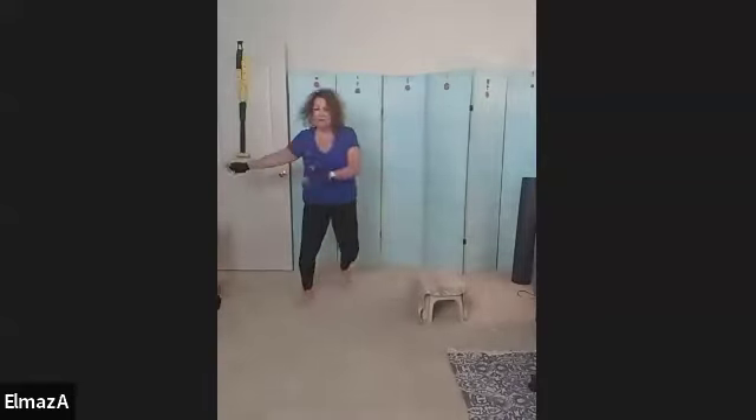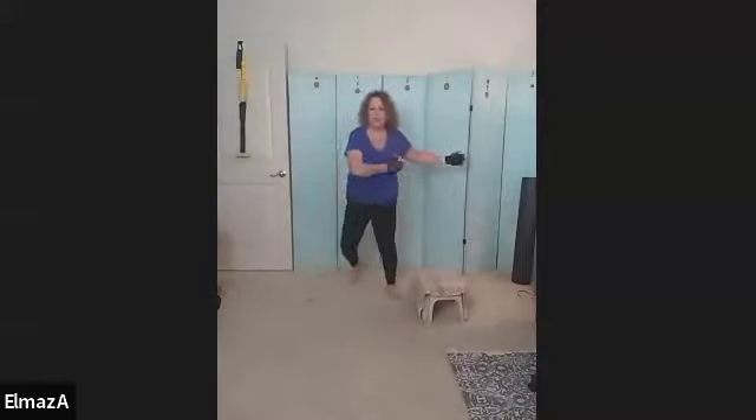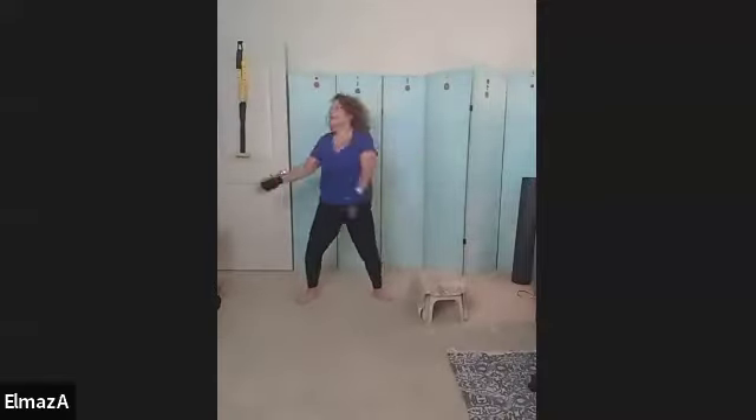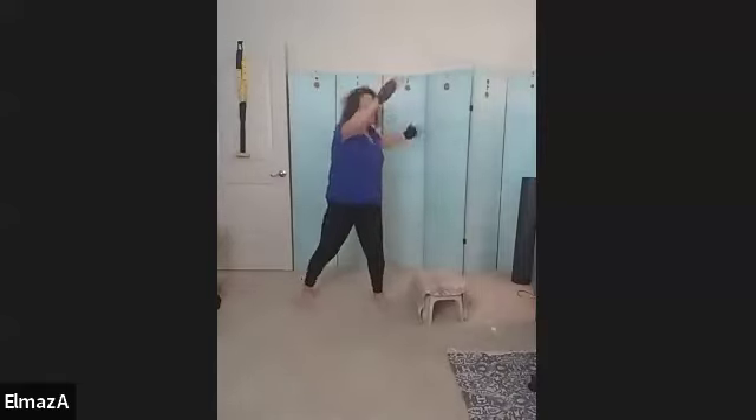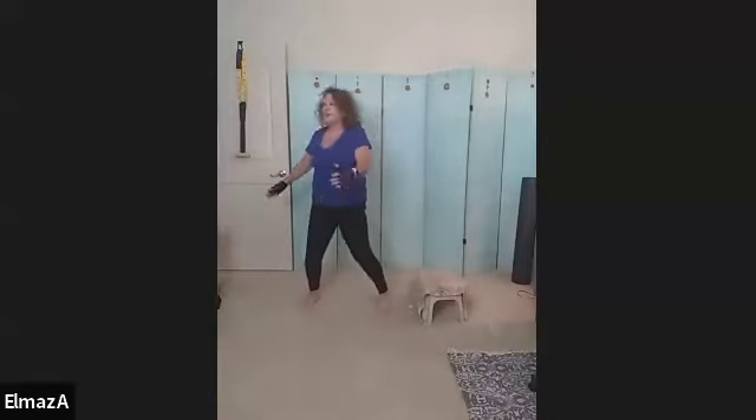Nice. Eight, seven, six — and lift those hips — four, three, two, and one. Reach up, reach. Good, nice, you've got it. Eight, twist. Seven, six, five, four, three, two, and one.